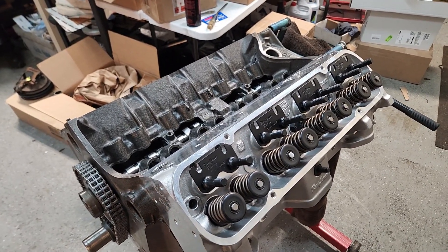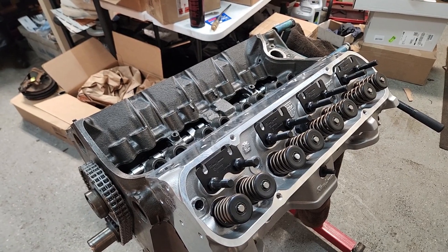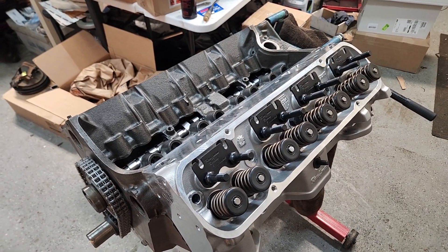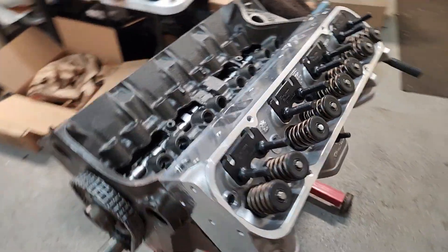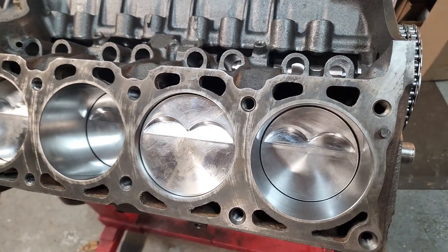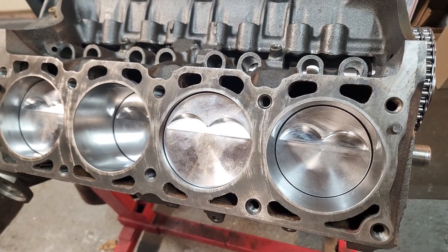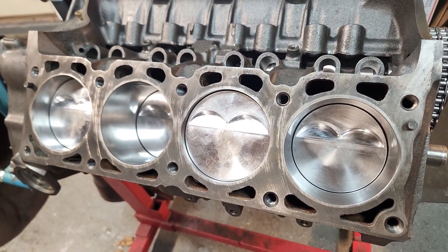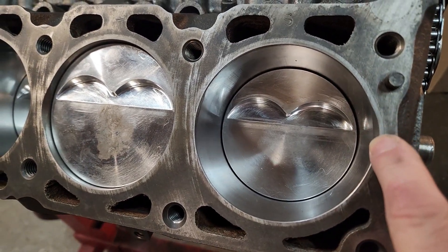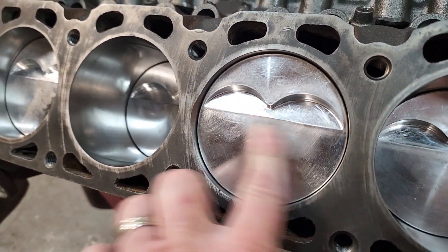What we have here is a 1980 301 turbo block. It's been bored 30 thousandths bigger, so now it's a 306 cubic inch. It has a forged flat top piston — it does have two valve reliefs in it. For the most part, it's basically a standard upgrade rebuild that we would normally do. One of the things that we do is we actually notch out the cylinder walls on the exhaust valve side and clean that off.